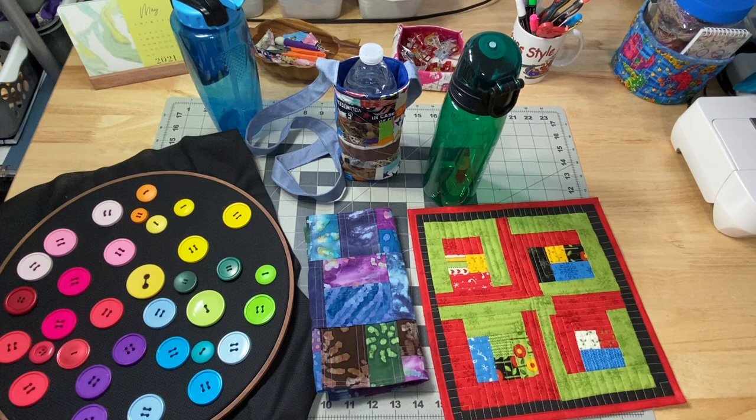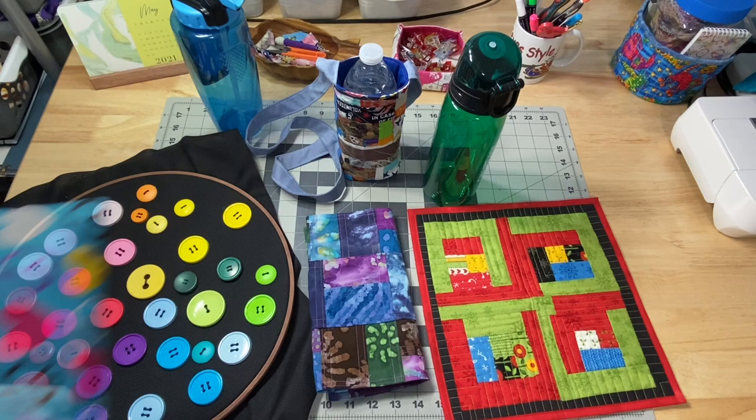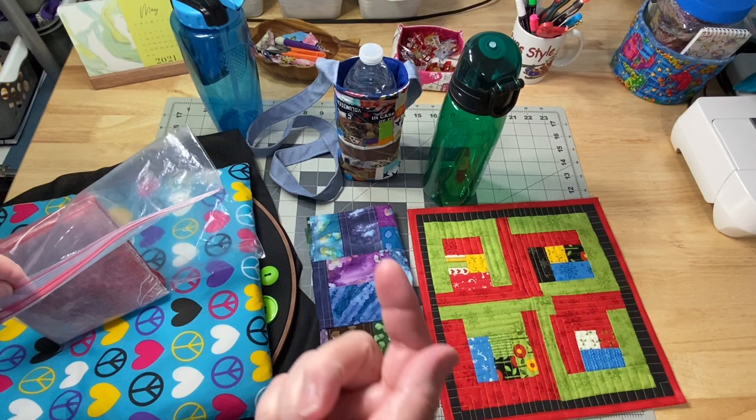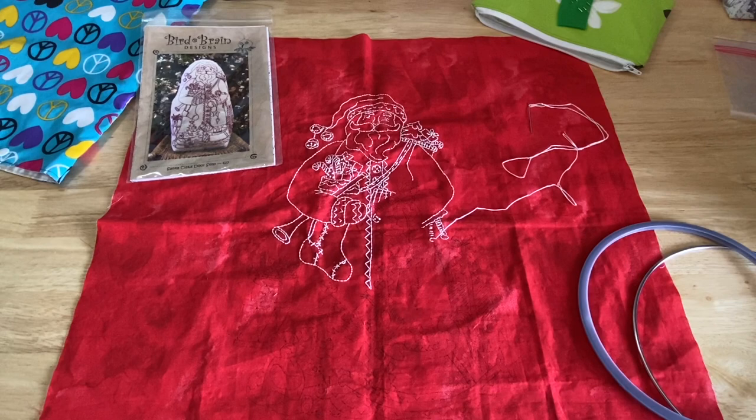So that's basically what I worked on this week, plus the usual making videos, behind-the-scenes stuff, and my knitting at night. Oh, I forgot - I did one more thing on Mother's Day. I wanted to work on my Santa embroidery. Let me pop up a little video right here - I recorded a small video the last time I worked on it, so hopefully you'll be able to see the difference between where I stopped last time and where I stopped this time.